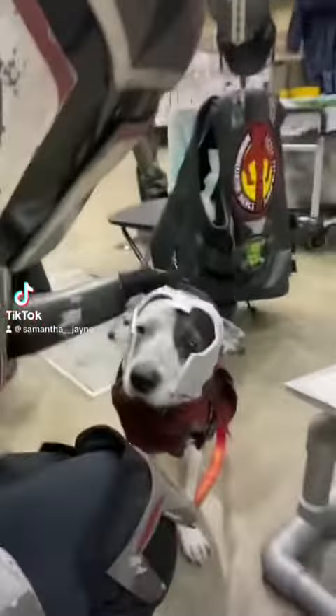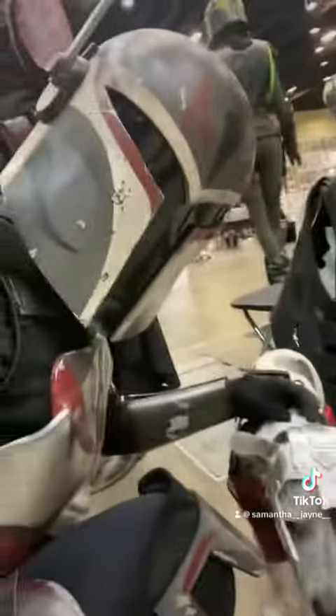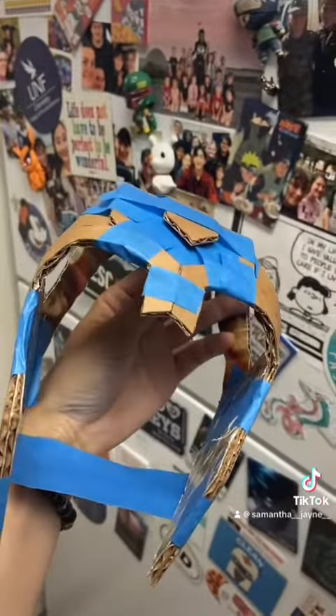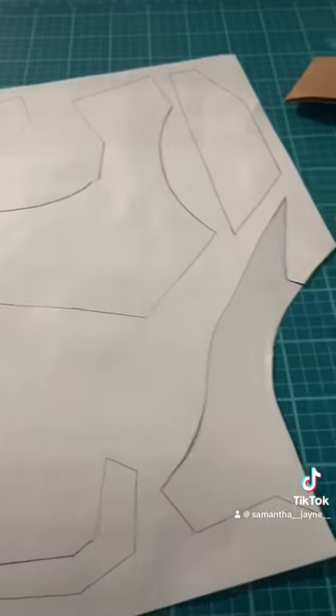Hello everyone, this is going to be a quick little video series on how I made my dog Mando Armor. The first thing you do is make a pattern on paper, then transfer that pattern into cardboard. This is a really important step because you have to put it on the dog to see if it actually works. Then you take the adjustments you made on the cardboard and trace it back onto the paper.